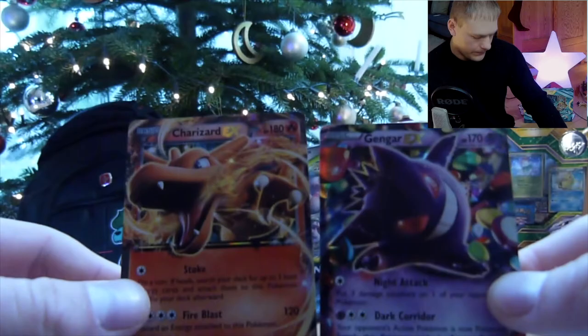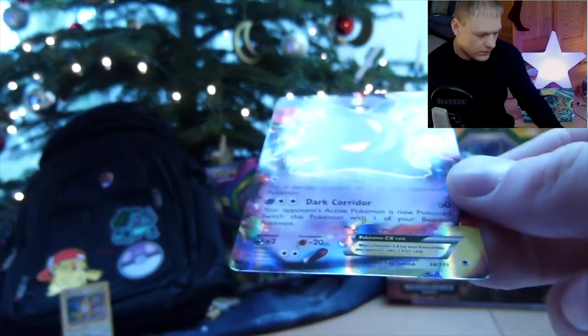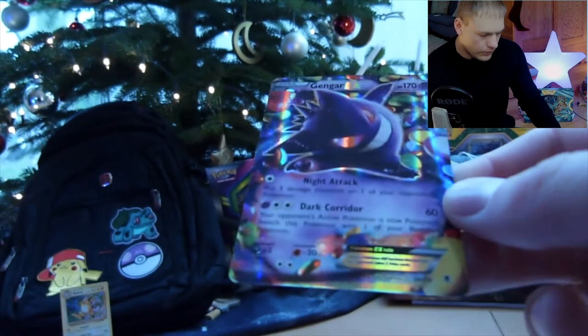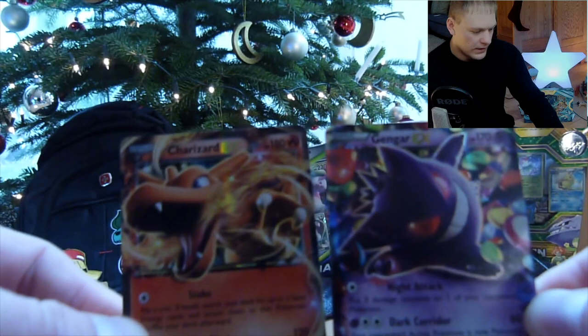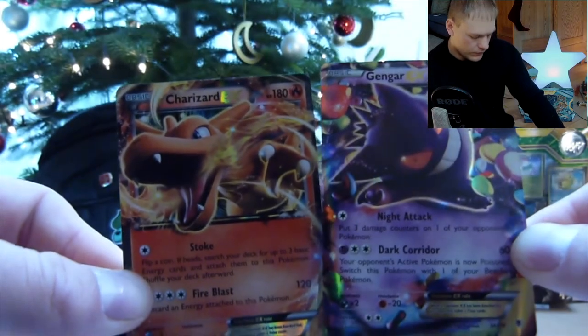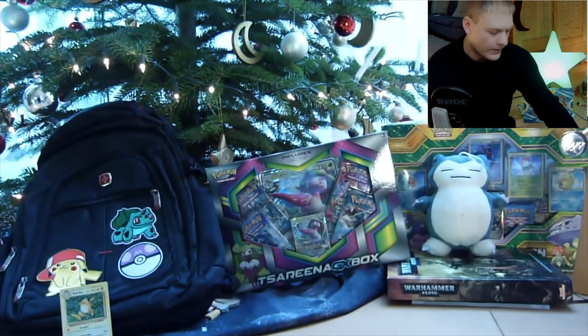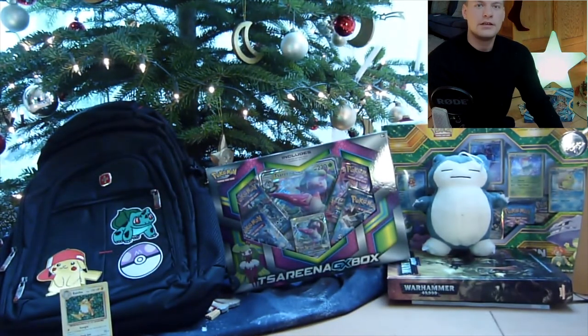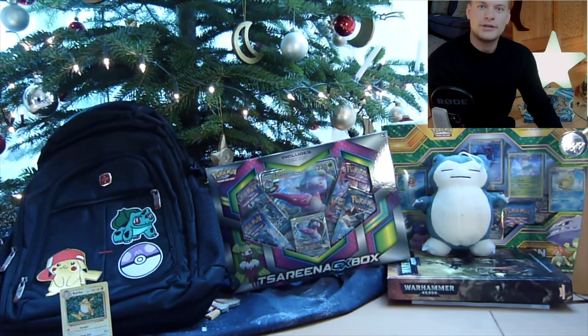Of course we had those two promo cards — well, actually they're not promo cards. These are just regular full-art rares from the EX series. So we have a Charizard and a Gengar — those were cool two-pack EX boxes. The EXmas Special! I hope you liked it, and until next time. This was AlphaEmpires, and have a good week.